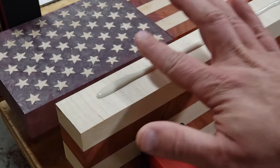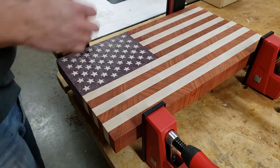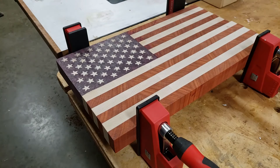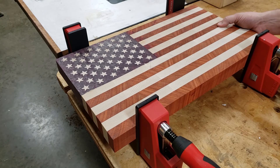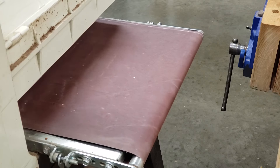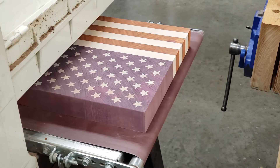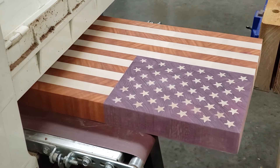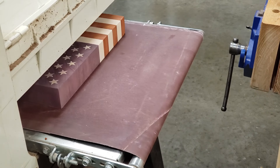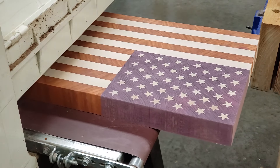The next step is to glue the three segments together. I like to glue these together in two stages — first I glue the star field to the short stripes to make the top half of the board, and then I glue that to the long stripes to complete the glue-up. Once the whole board is together, I give it another series of trips through the drum sander to clean it up. This is where the drum sander is pretty much a must-have tool — you can't really do this step with a planer because you're going to risk tearing out the delicate star inlays.